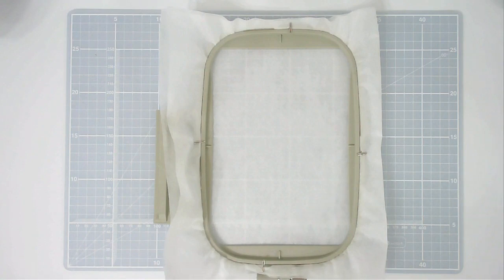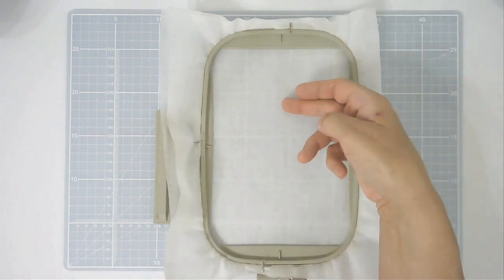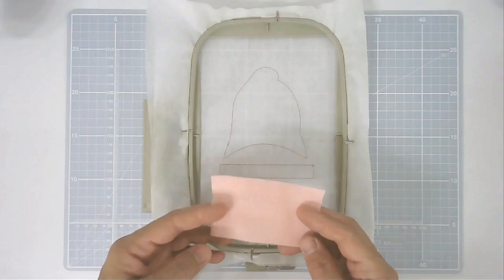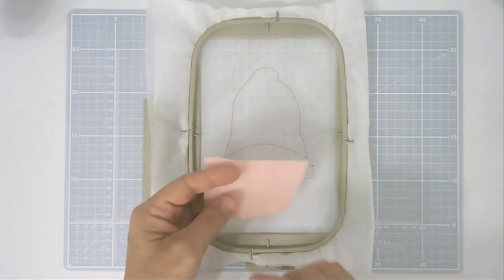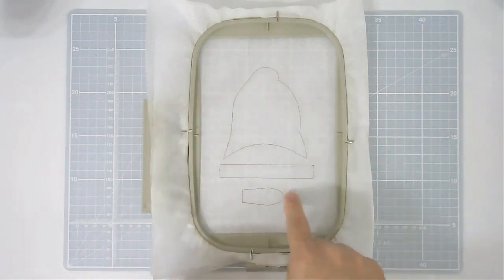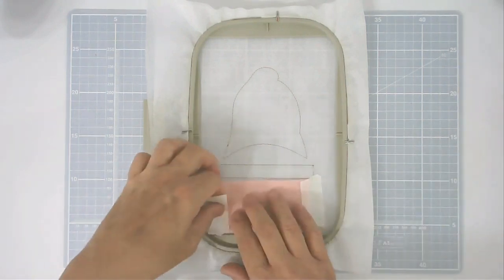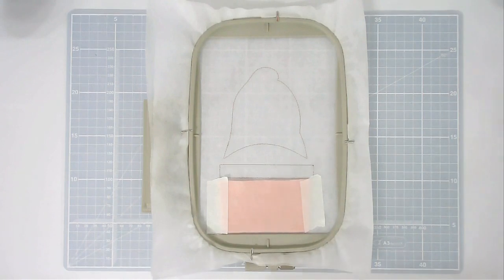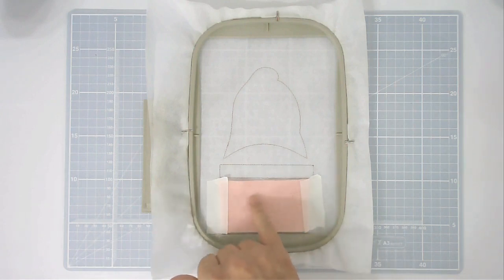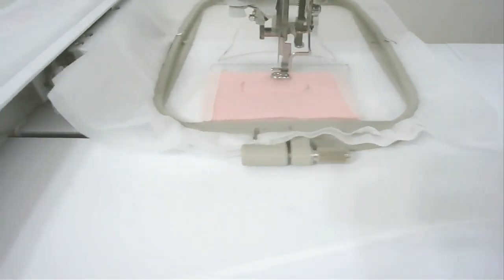You're now going to load file number one into your machine and stitch round number one — that's going to give you your placement outlines for the back of the head, your tab, and the tongue. Take your fabric for the tongue; you want a non-fraying fabric such as felt. Place it over the bottom outline and then tape it in place to hold it during stitching. Pop that back into your machine and stitch round number two, which is going to secure the fabric and provide your cutting line for the shape of the tongue.